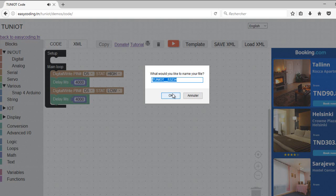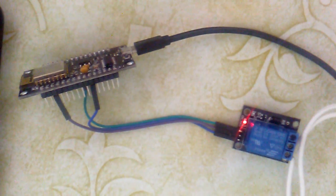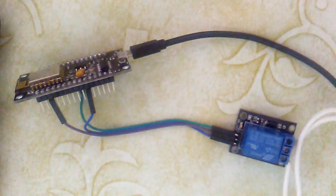This is our program. Now I can upload the program like we already saw in previous videos. This is the first test of a relay connected to NodeMCU. The lamp is not connected yet. The internal LED of the relay is blinking every five seconds.